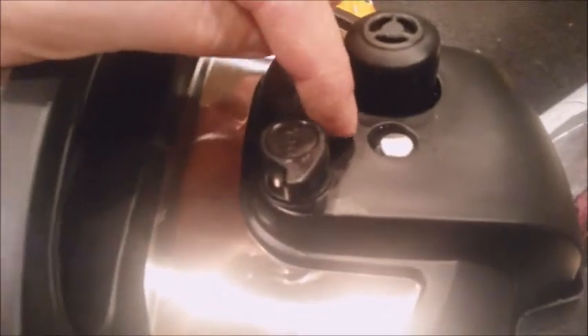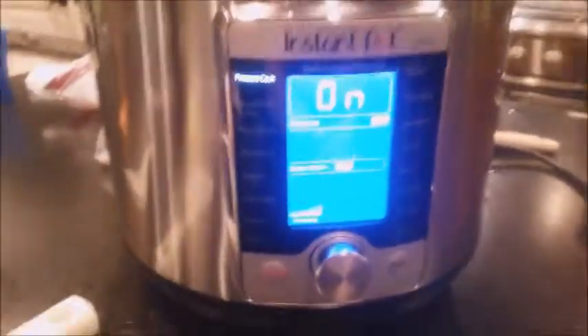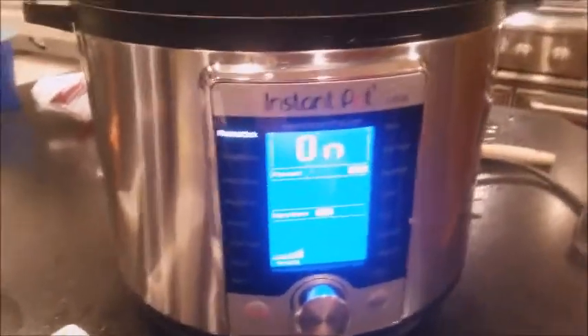But when that pops up, then it'll start building pressure. Right now the lid's a little loose, but once it gets to pressure, the lid gets tight. This is supposed to have a countdown once it gets to pressure, so we'll see how this 10-minute chicken works.